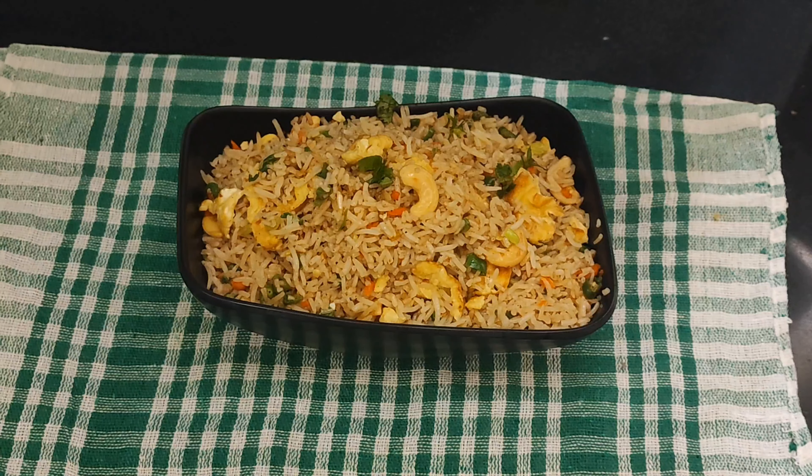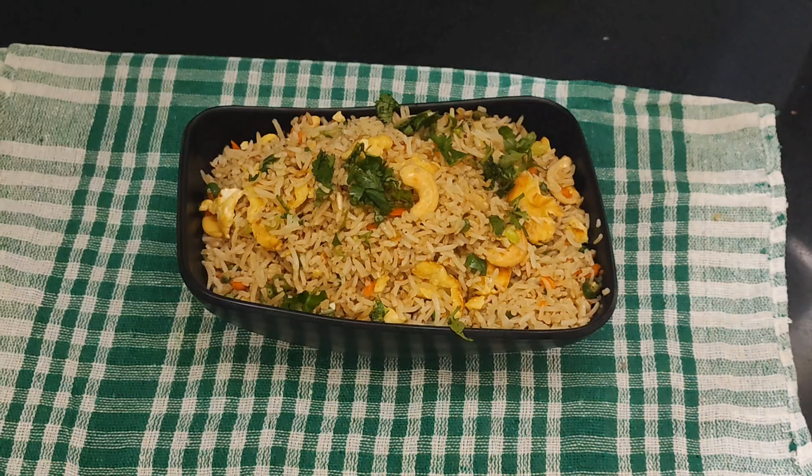Hello everyone, welcome back to Tad Kitchen. This is a special restaurant style egg fried rice. We are going to make it simple with 10 ingredients.